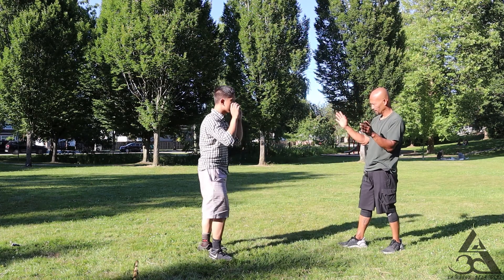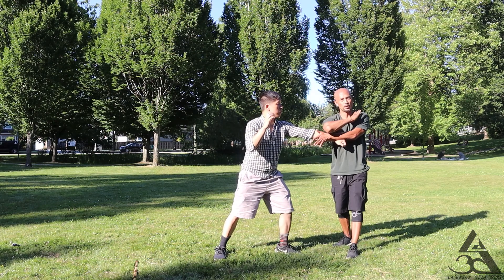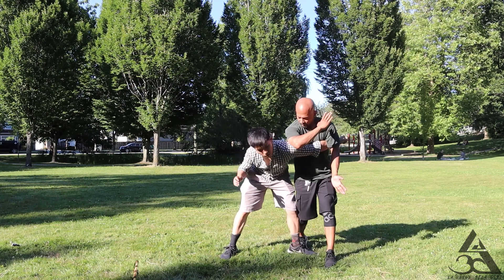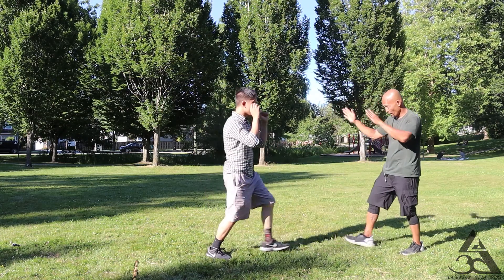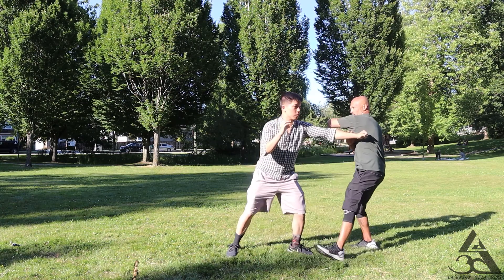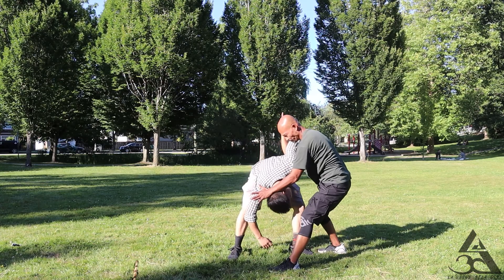So two elbows. One, and two. But since I'm going forward — one, two. One, there's the clip. I go one, two, three. One, two, three. That's it. That's it. Watch.